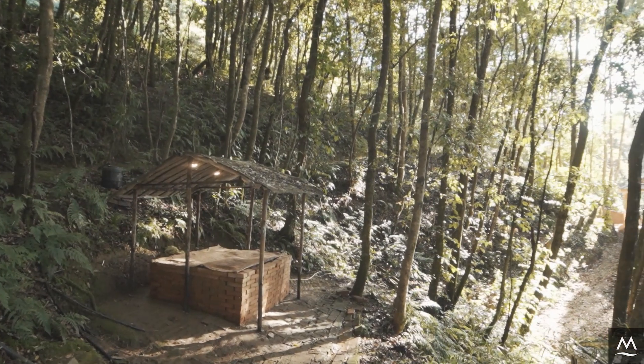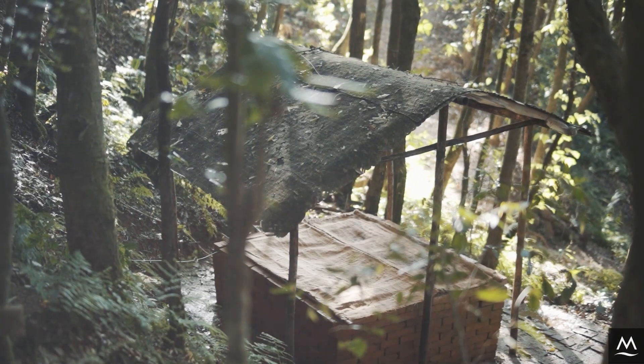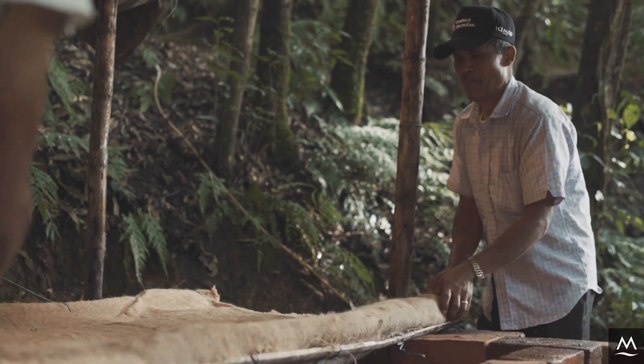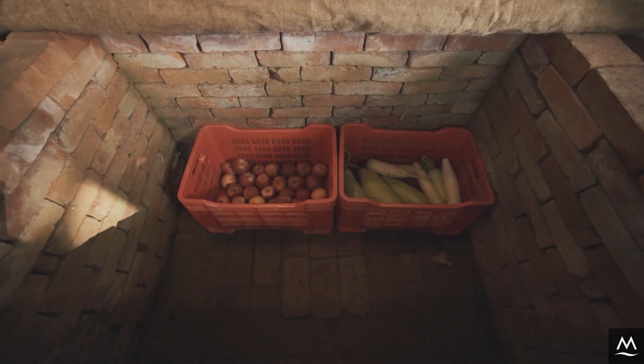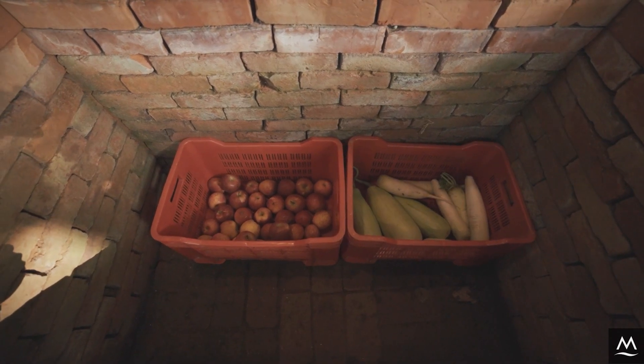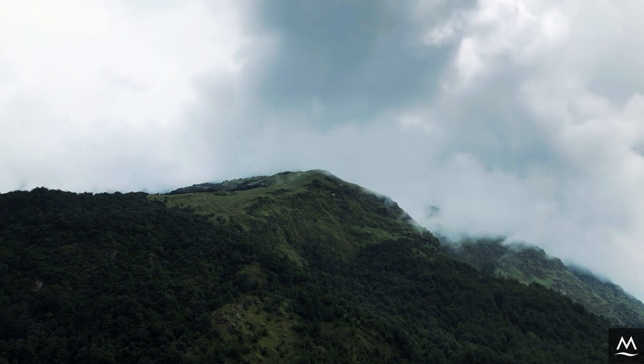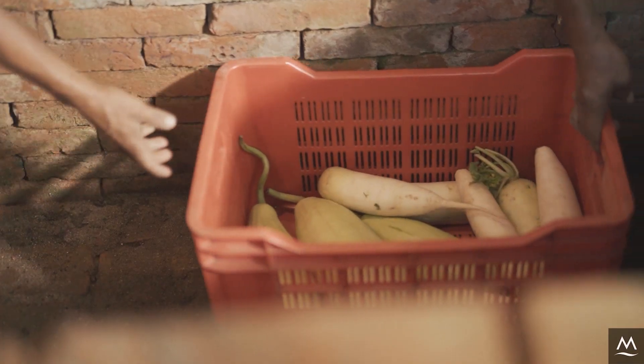One solution to post-harvest loss problems are zero energy cooling chambers, also known as farmers fridge. These cooling chambers are easy to build and are an eco-friendly alternative. They are specially suitable for remote mountainous areas with no access to cold storage facilities.